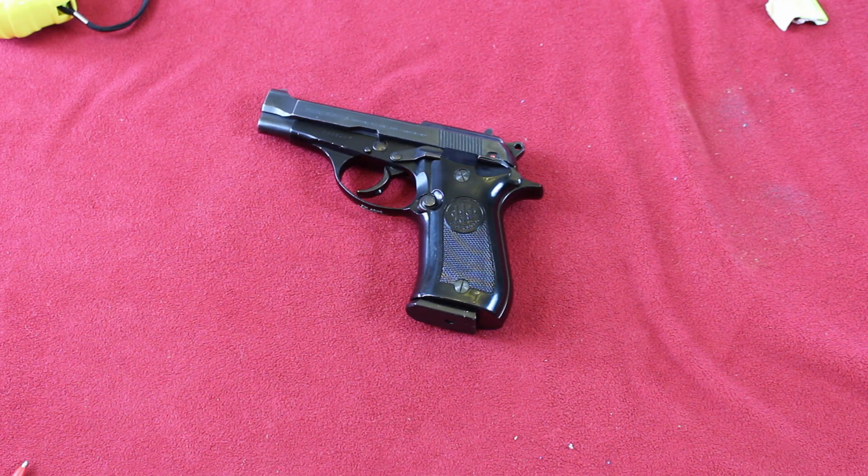Hi, welcome to M&P Production. I'm Paul. I wanted to talk about my Beretta Model 81 today.